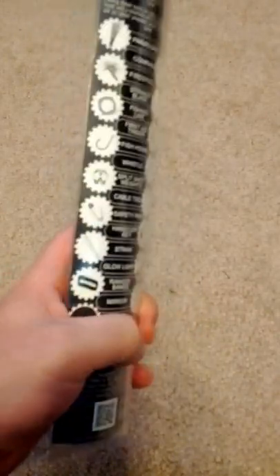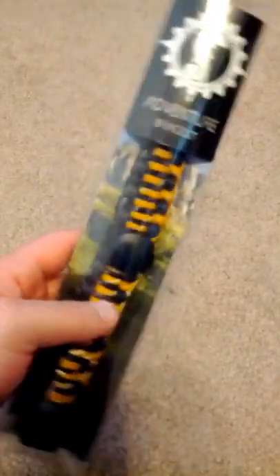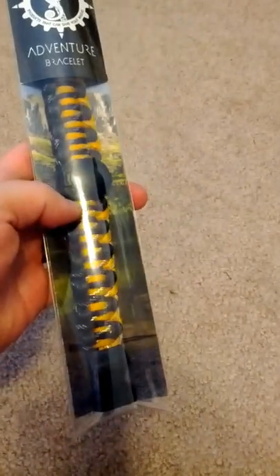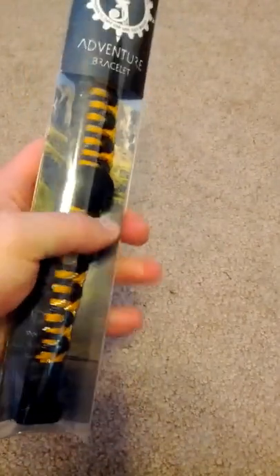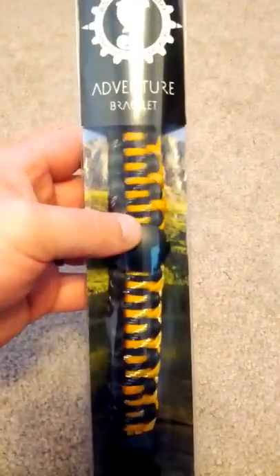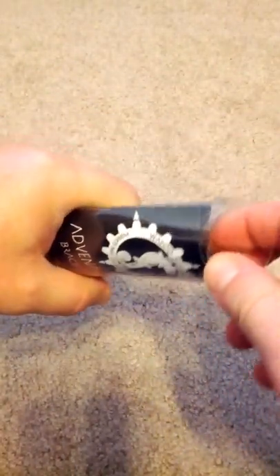Just wanted to show the handsome packaging this thing comes in. It comes in a nice little plastic tube that keeps everything nice and secure on the inside, well protected, in case there were any bumps along the way. On the top here we just have our folder with the little pieces inside, which just pops right out.